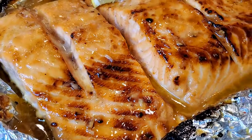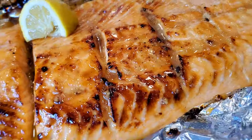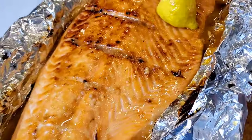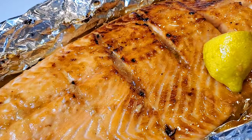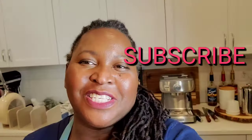Succulent, moist, beautiful honey garlic glaze on there. Easy — really just a few ingredients in a few minutes, and look what you've got: that gorgeous moist salmon. Please subscribe to Sweet Savant, hit that thumbs up, that notification bell, and now let's get into this delicious honey garlic salmon all made in the oven.